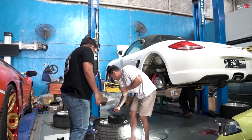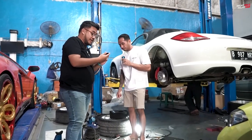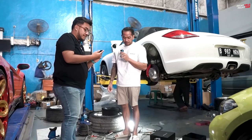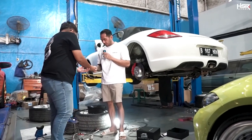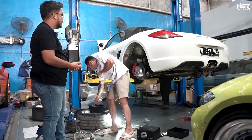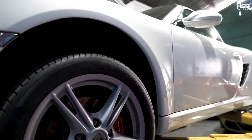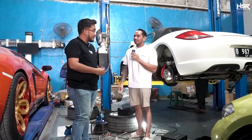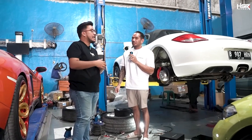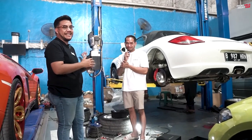Oh, ini remote-nya nih Mas ya? Betul, Om Sultan ini remote-nya. Dia ada yang auto juga nih Mas ya? Ada auto-nya juga. Remote-nya kayak gini nih bentuknya. Wah cakep nih, tambah gahar nih. Ini velg, masih belum Mas ya? Masih nunggu kita ya? Belum. Wah, kenapot dulu. Mudah-mudahan awal September kali ya. Awal September. Bentar lagi lah, dua bulan lagi Mas. Mudah-mudahan barengan sampai.